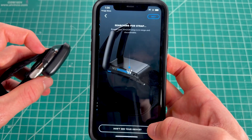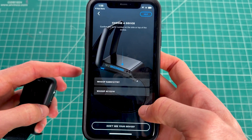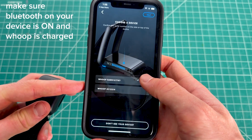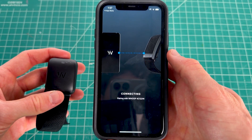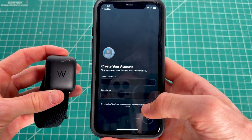You'll see a light on the device indicating it's in pairing mode, and almost instantly a list of nearby wearables will pop up. In this case there are two Whoops listed. Click on the one you want to pair and a confirmation page will appear.